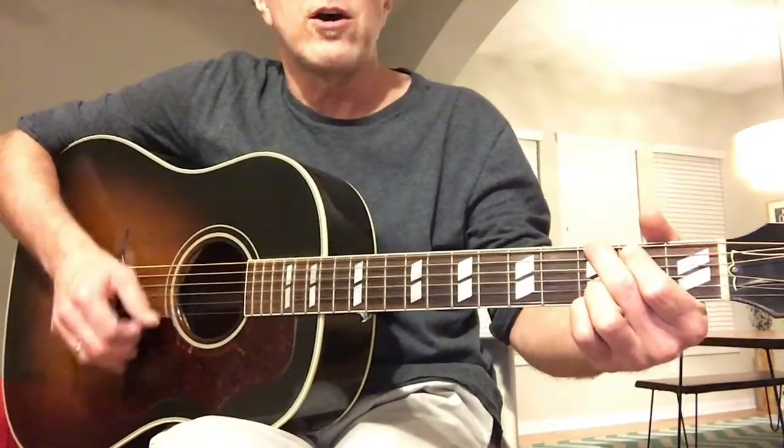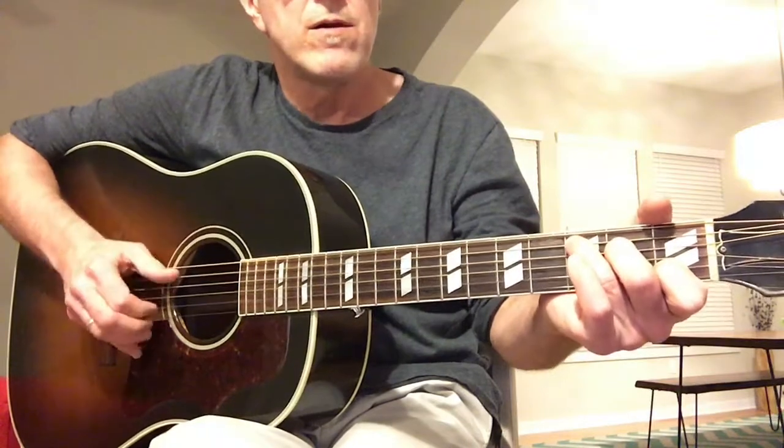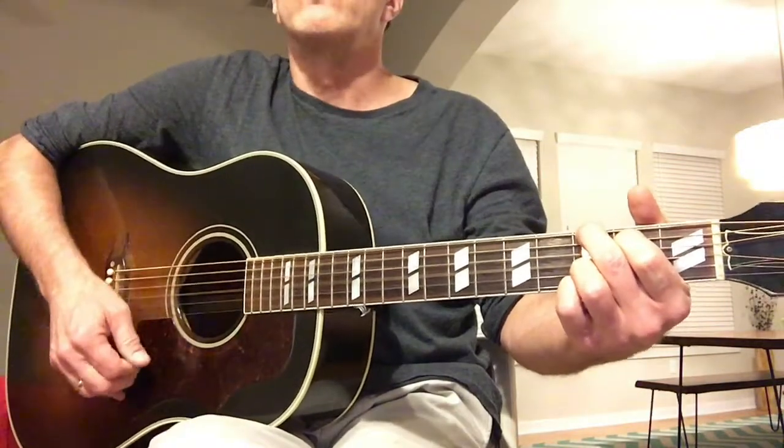Here's a comparison. Here's the J — I mean the Southern Jumbo. Hear how nice, full, and bassy that is?